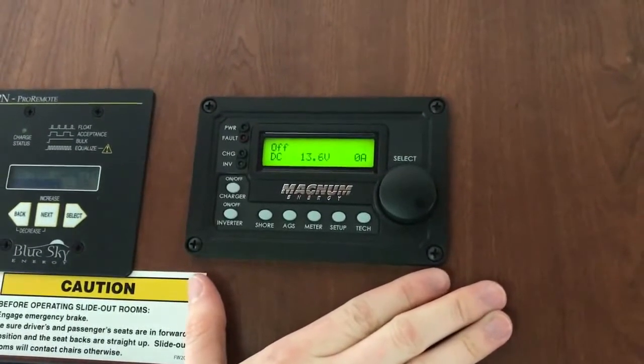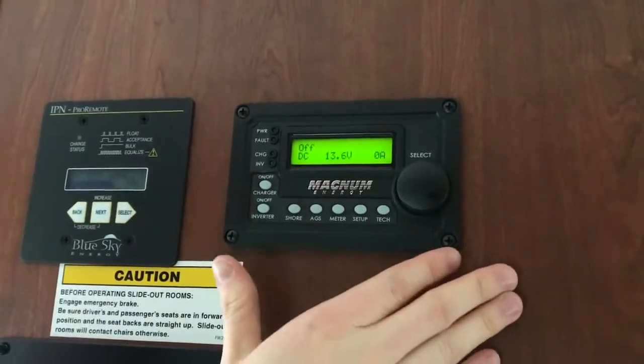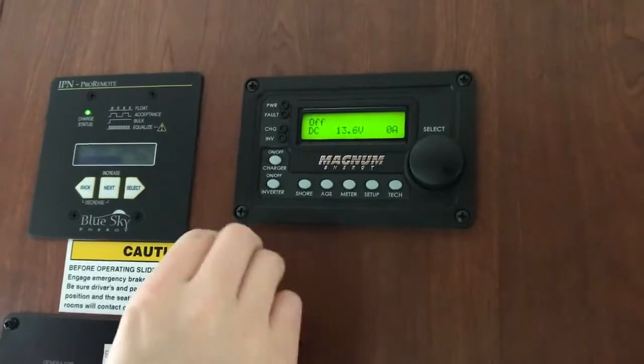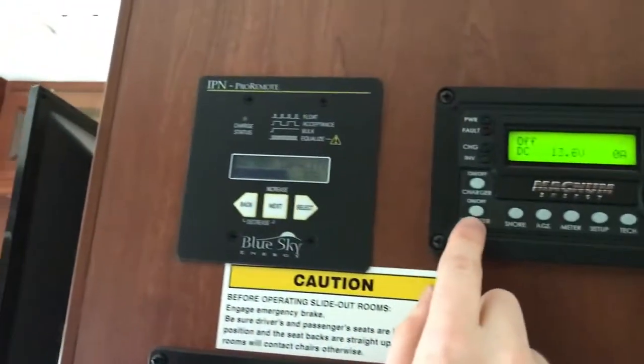For using power without shore power and without utilizing the generator — if it's too loud during quiet hours in a campground or something like that — what we're going to do is use the solar charge controller over here.